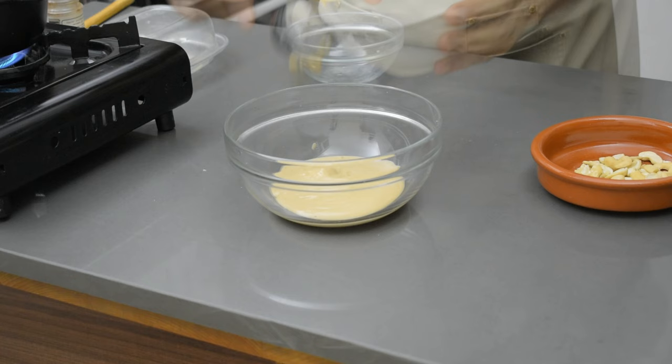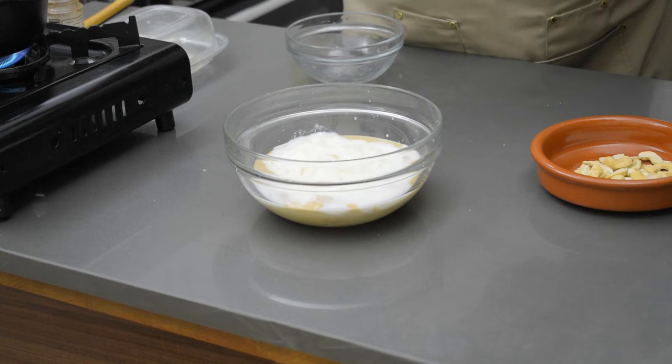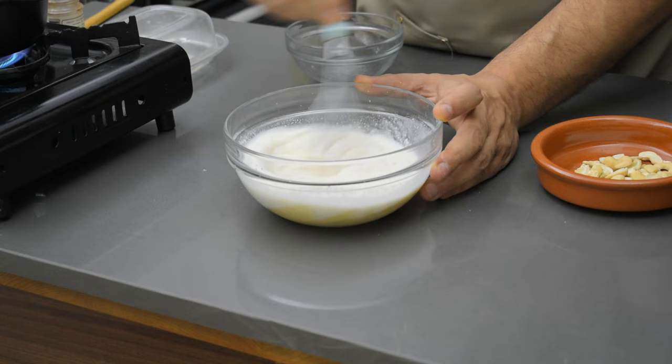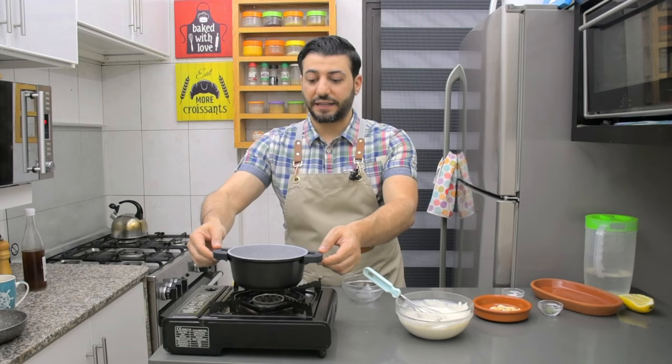Add one cup of plain yogurt, some salt, and lemon juice. Mix it all together - you see the consistency like that. Before I serve it, I will remove the hummus to the side and keep it in hot water.